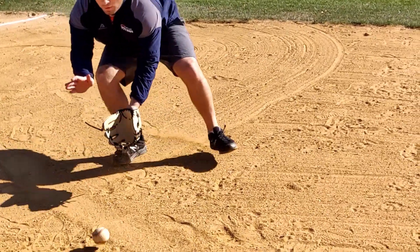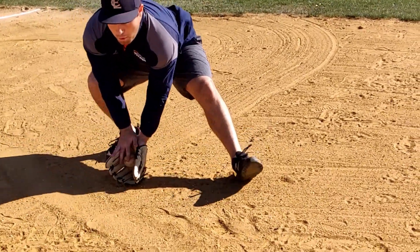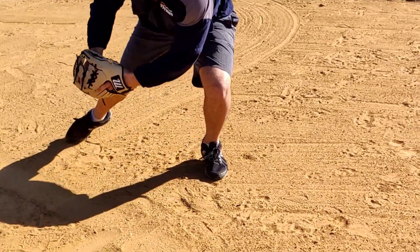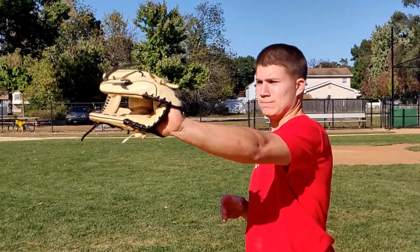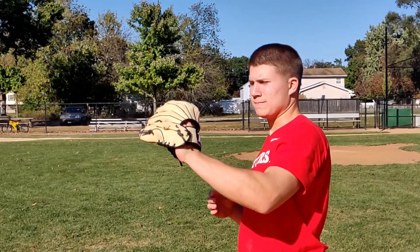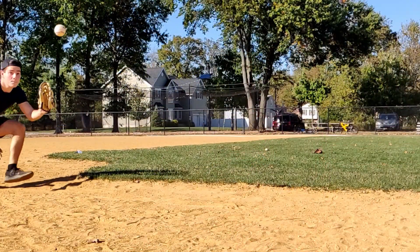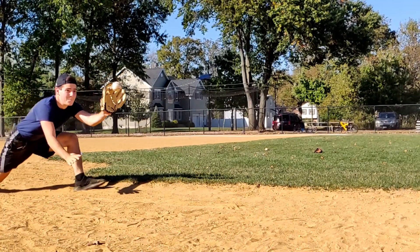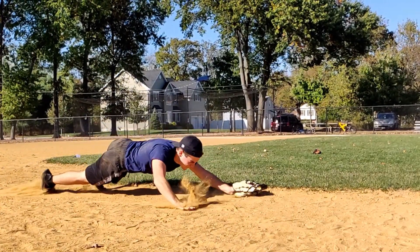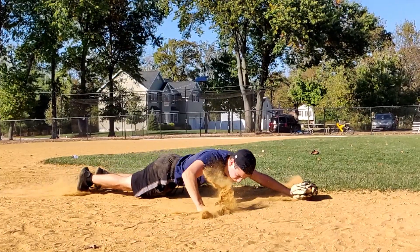Alright guys, this part of the video we're going to do a slow-mo montage — me and my buddies baseballing it out, jumping, diving, catching, all that good stuff while I talk about the specs. So first off, we got some premium Japanese tanned USA Kip leather. It's really high quality, lightweight, smooth to the touch. This helps a lot — you need to move it around but also have really rigid boundaries of the glove. Make awesome diving catches like this.